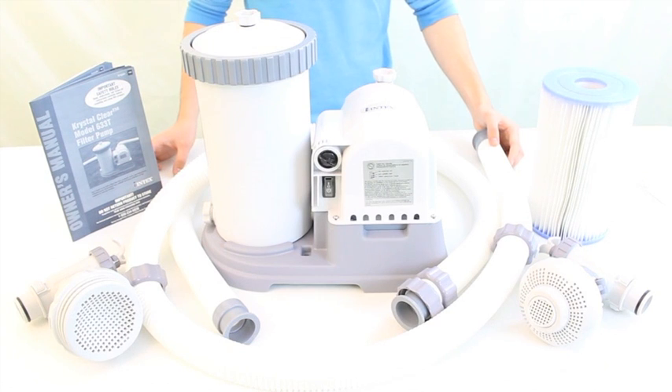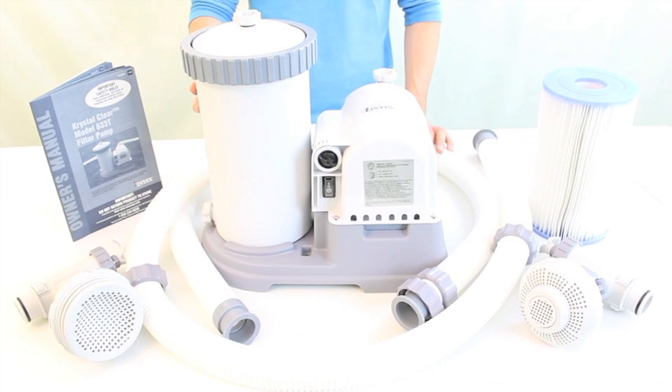The Intex 633T is a 2500 gallon filter pump. It is double insulated and is ideal for 18 or 24 feet easy set, oval frame, and rectangular above ground pools.